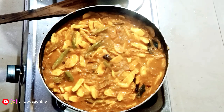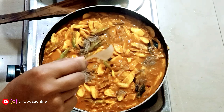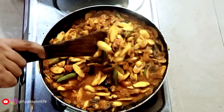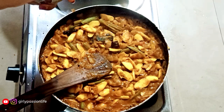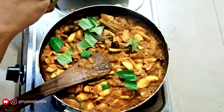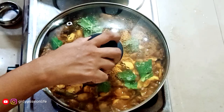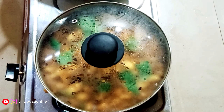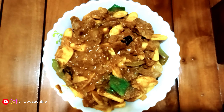Now we sprinkle a little pepper powder, and add a little spring. Let's mix it just a little bit. We will add a little bit of roast. Then we will close the lid. In this season, we will add a little bit and try it.